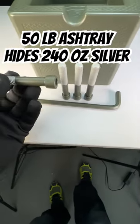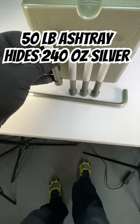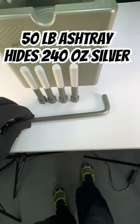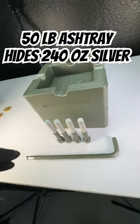We also made you some matching OD green bolts. We sandblasted the whole thing. I left these raw — I really like that look. We also made you a tool to match, but let me show you the really special part.